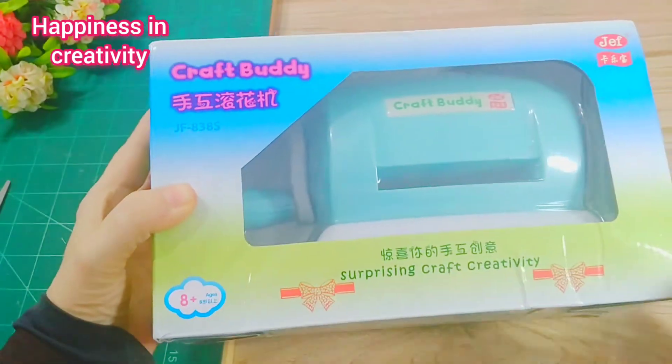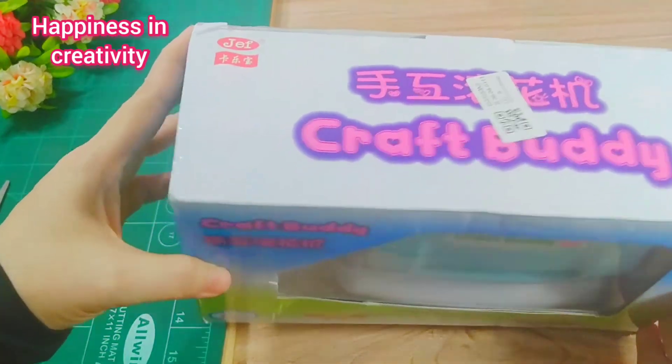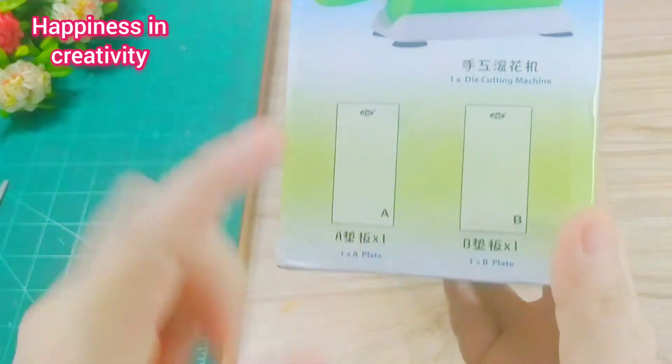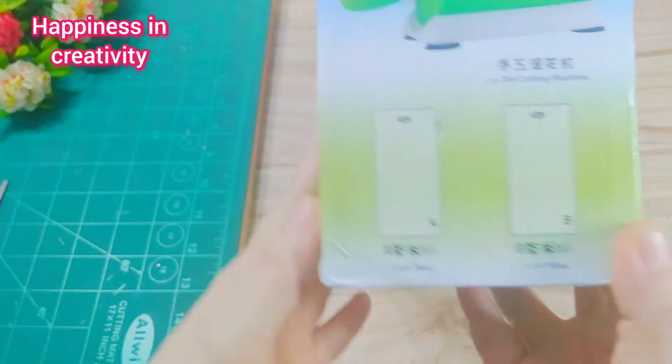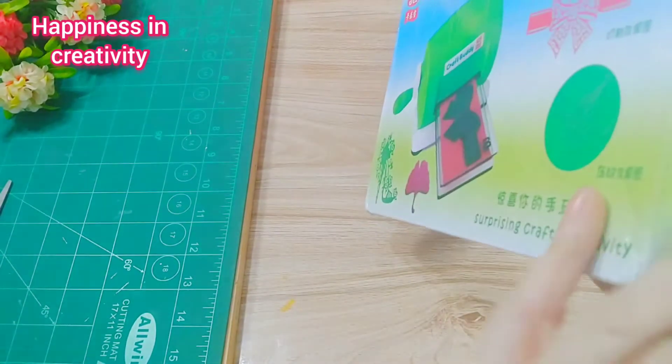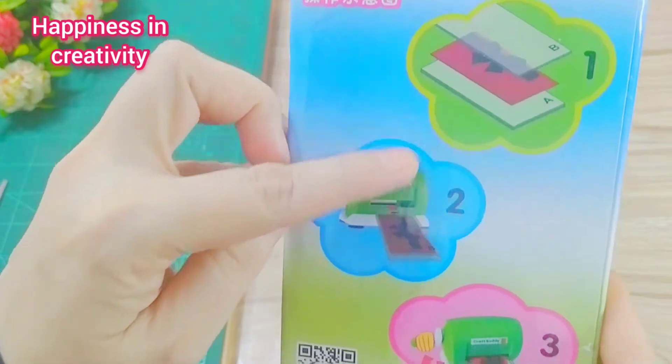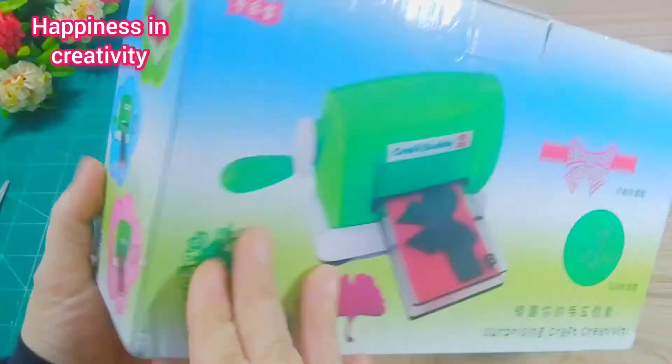It's useful for scrapbooking and card making. This package includes a die cutting machine and two acrylic plates — A and B. On the other side of the box, there are three steps mentioned which you have to follow. Let's open the box.